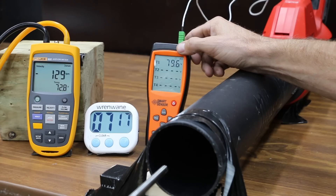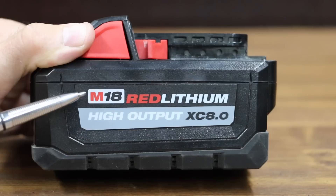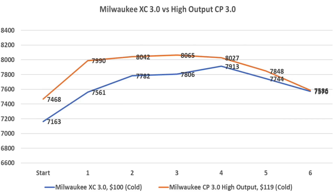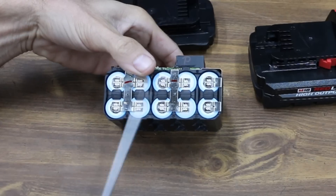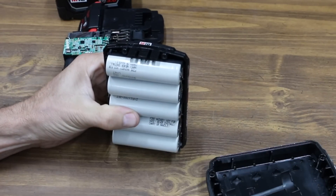The XC battery lasted about 21 seconds longer than the high performance battery and was around 40 degrees cooler at approximately 80 degrees Fahrenheit. The high performance battery performed a lot better than the XC when cold, starting stronger and remaining on top throughout. The XC 3.0 uses 10 18650 cells, while the high performance battery uses 5 of the much larger 21700 cells, each having close to twice the capacity of one 18650 cell.